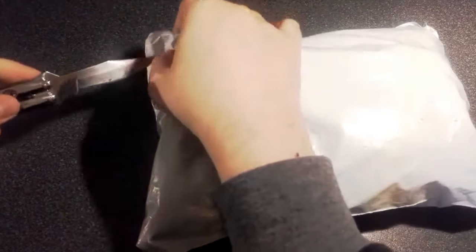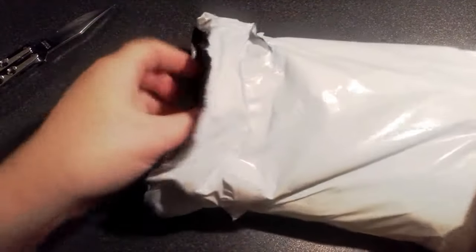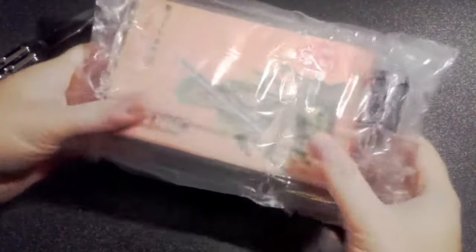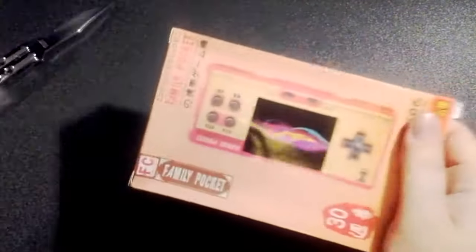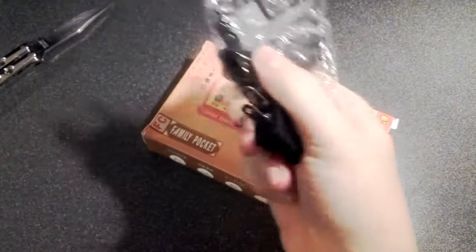Let's open it from this side. Look at this — Family Pocket. It looks like it's been wrapped in a life preserver or something, with an inner tube. Can I just throw it in the swimming pool or something? There we go. Oh, there's the AC adapter.